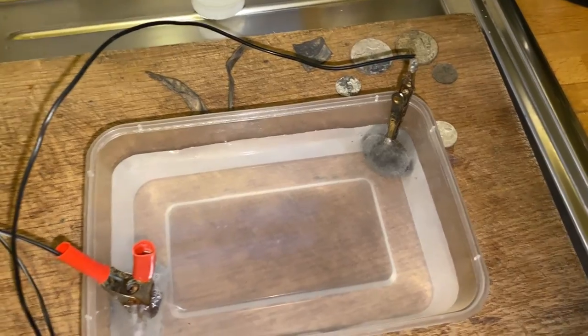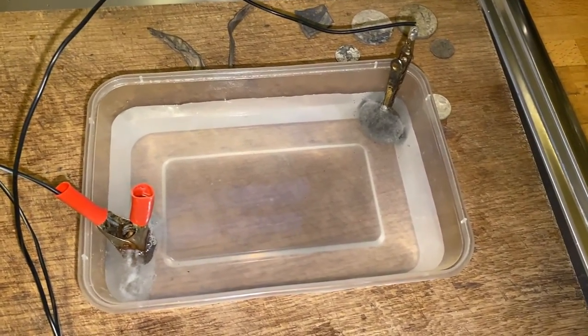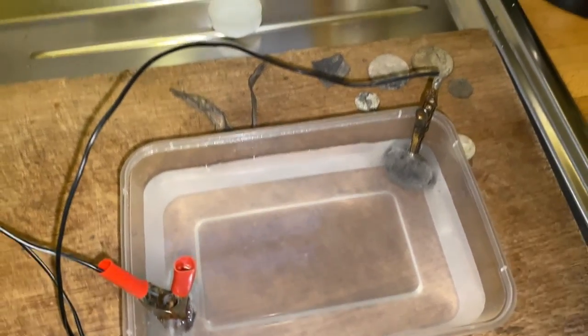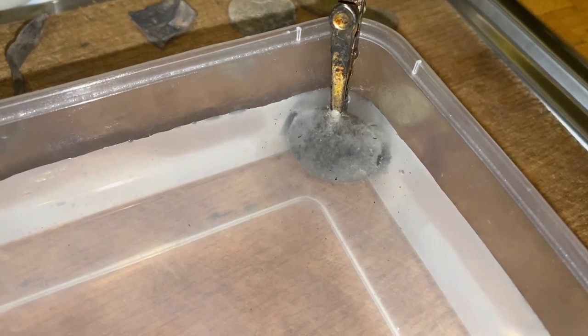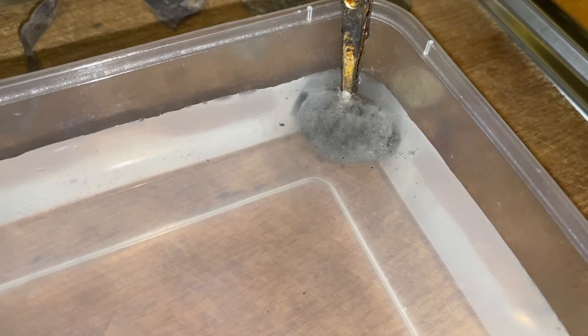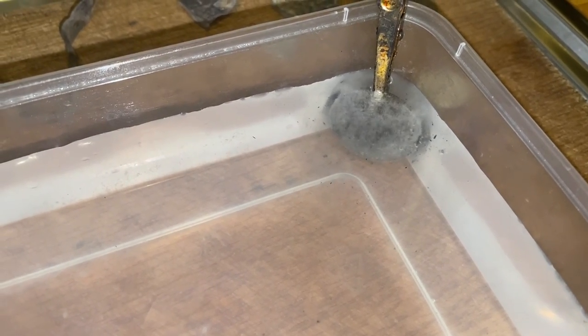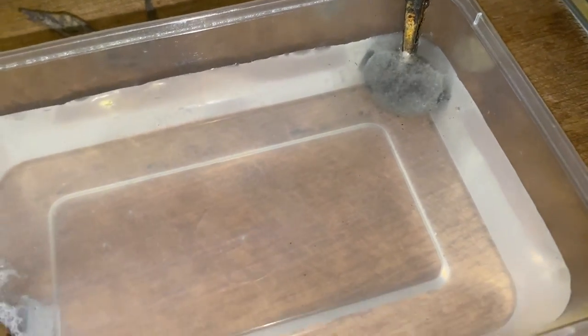Another thing — don't go sticking your fingers in there when the power's on. Always switch the power off first before you take the coin out or stick your finger in there. Don't play with electricity. It'll all end in tears and it'll be a shocking experience.